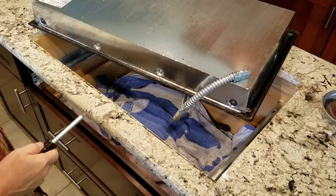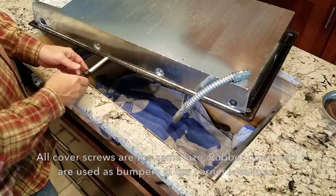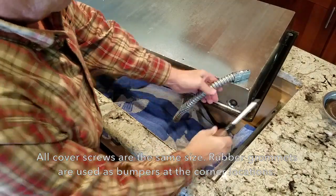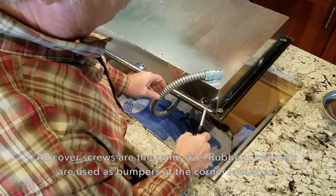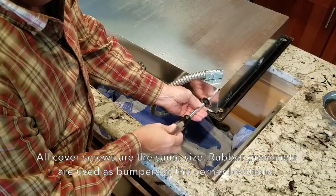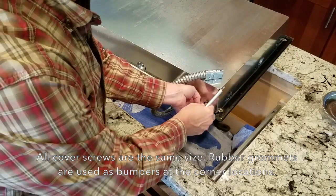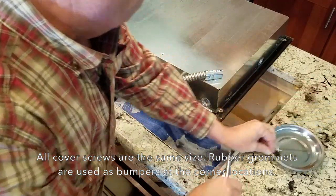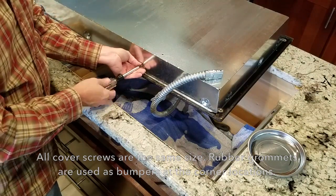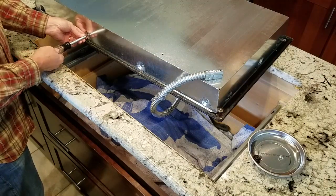We're going to take the cover off the unit. This is held on by screws along the edges — all these screws are the same size. The only difference is on the corners: they've got a rubber cover, a rubber bumper on each corner. It's a Torx head screw, size T20 for this brand, and they're all the same size so you don't have to worry about sorting them.